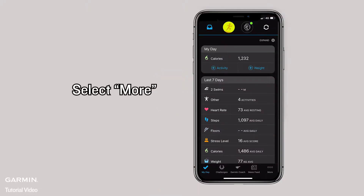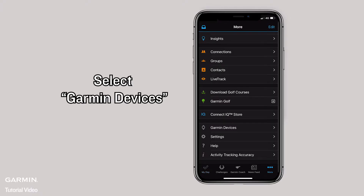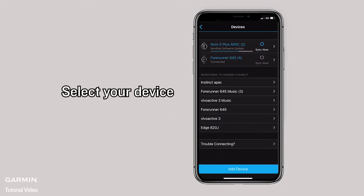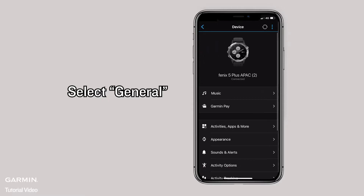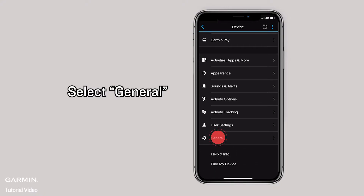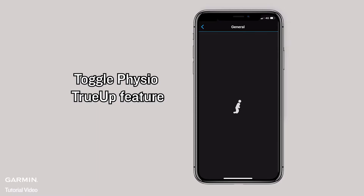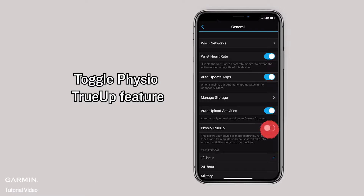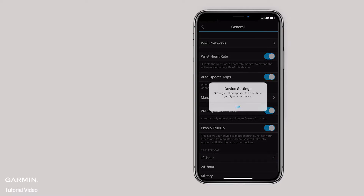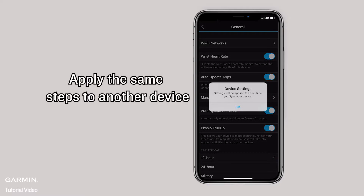Select More. Select Garmin Devices. Select your device. Select General. Toggle the Physio True-Up feature.